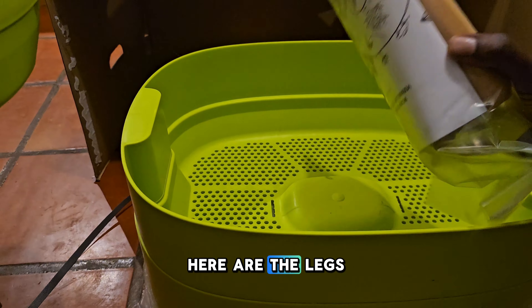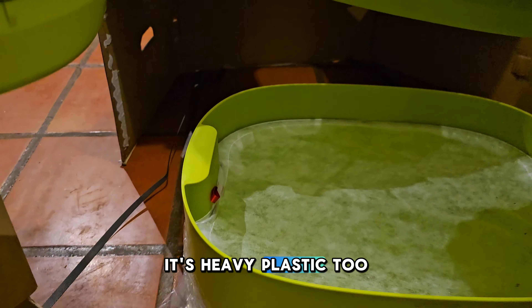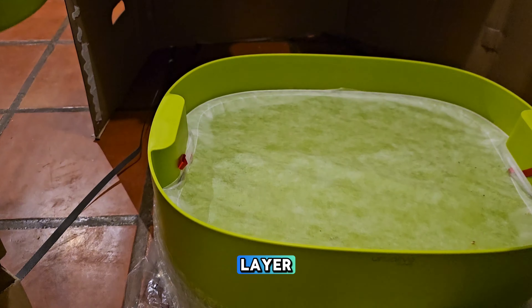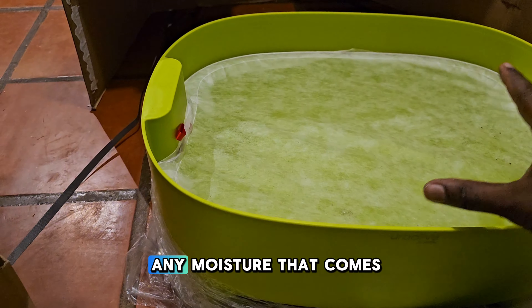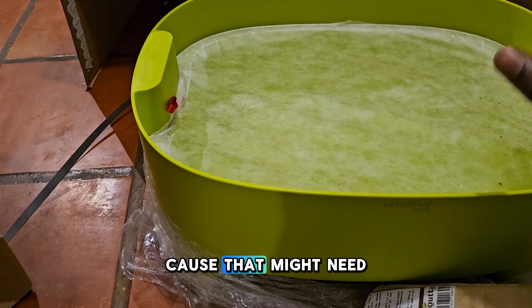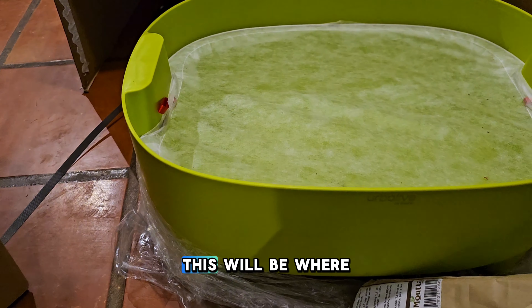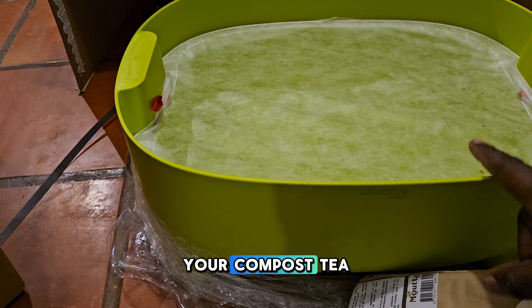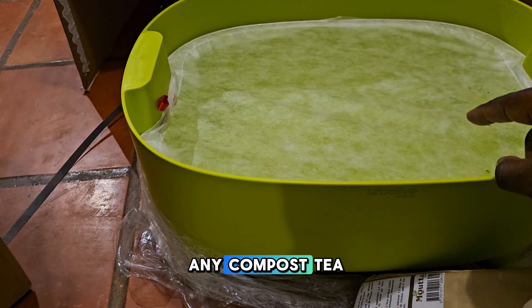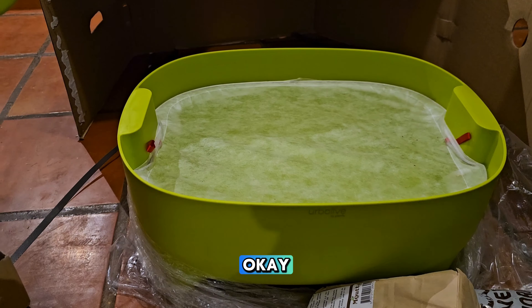Here are the legs because it sits a little higher. It's heavy plastic. This bottom layer is going to catch any moisture that comes out of the bottom. This will be where your compost tea is — if there's any liquid that comes out, it's going to come out of the bottom here.